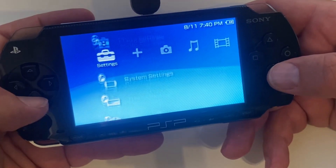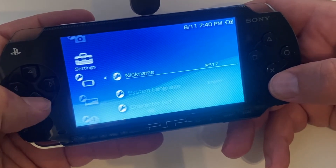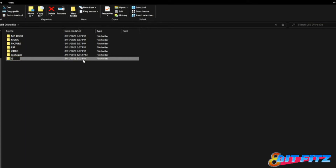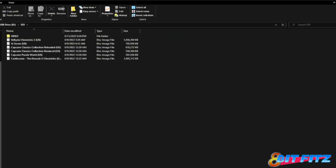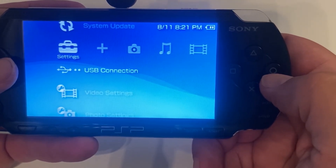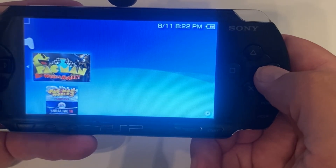Let's give it a power off and a power on just to confirm it is permanent. We'll go over to settings, system settings, and system information. Pro-C is still on there, so the reboot was good and the permanent flash was good. Now let's go ahead and install some of our legal backups. The first thing you want to do is connect to the PC and on the memory stick, create a new folder in the root directory called ISO — all caps, that does matter. You'll place your ISO files in there. You can see I've got a few of them in here, and now we'll go back to the PSP, exit USB mode, and go to our games. The free space has gone down some and here are some games.